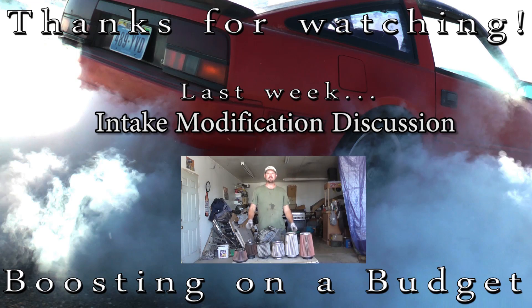I've seen some videos out there that kind of concern me a bit because they were preaching to people and saying that a factory airbox is better off than an aftermarket intake, which I respectfully disagree.